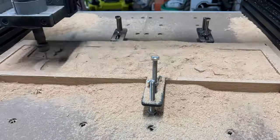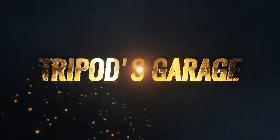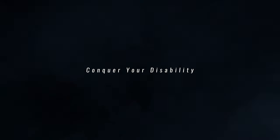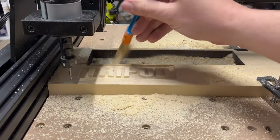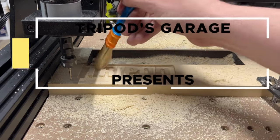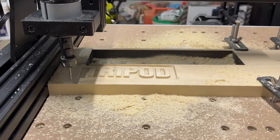Guess it's time to find the dust buster. Two Trees reached out to me and asked if I wanted to take a look at their new CNC, the TTC 450. I'm sure the wife is going to love the noise this thing is going to make in the garage.